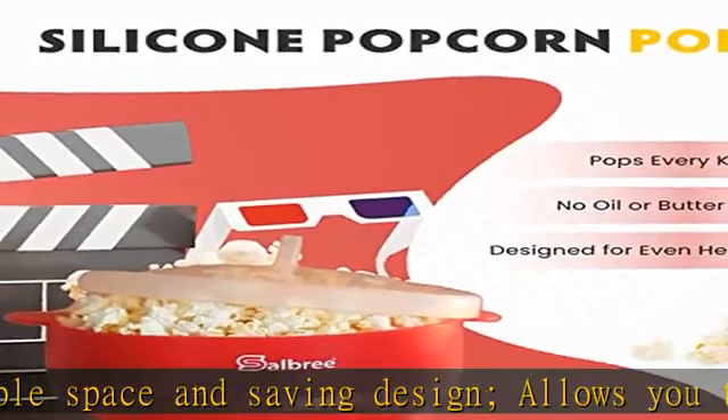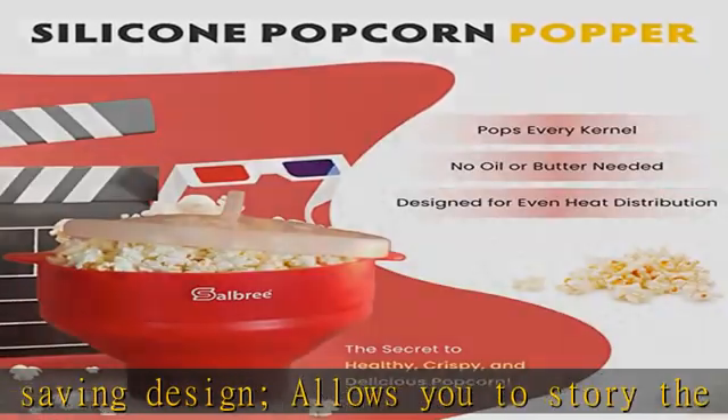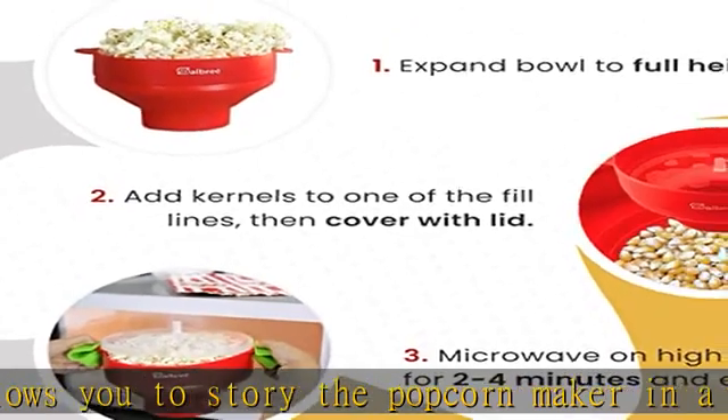Our popcorn maker is easy to use, easy to clean, and easy to store, and since it's silicone, it's virtually indestructible.